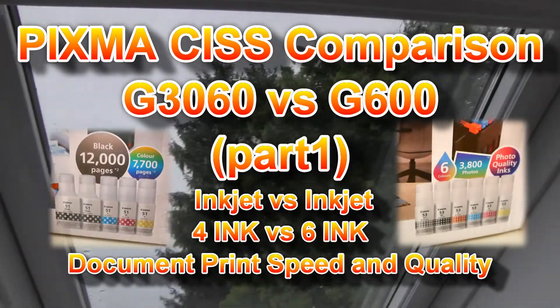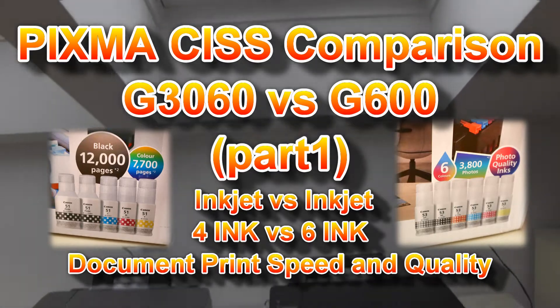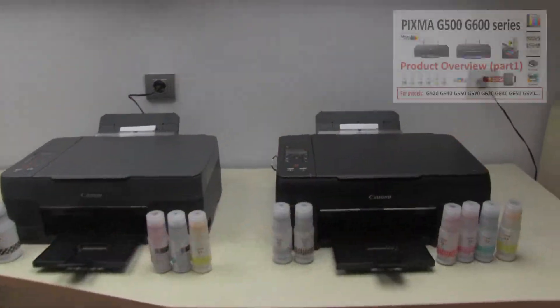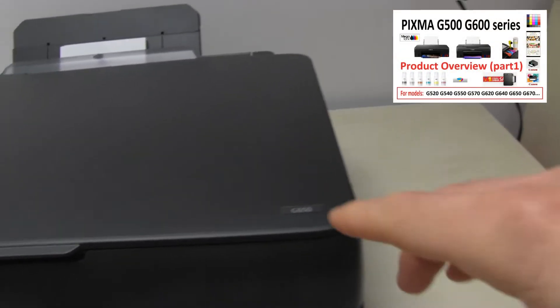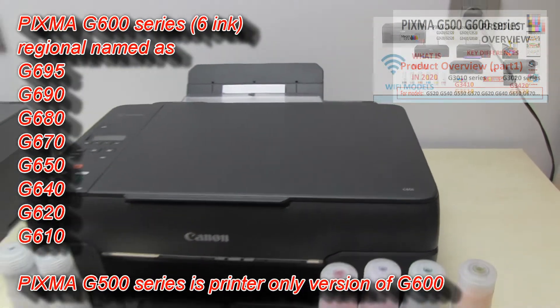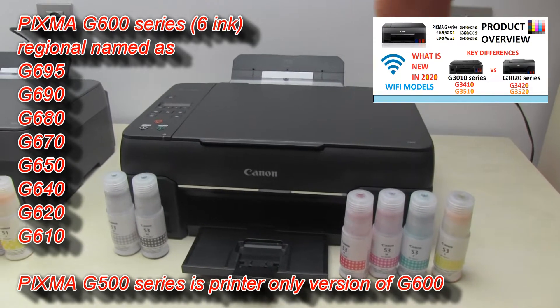Hello! In this video I will compare two Canon Pixma printers, and you can find my product overview in the upper right corner of the screen. These models may be called different names in different regions.